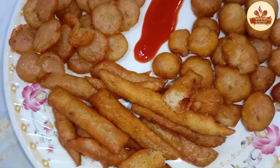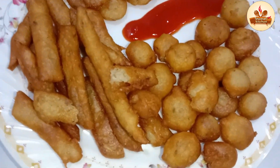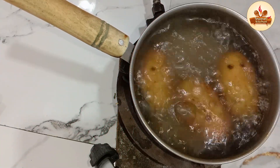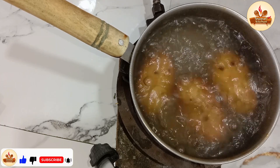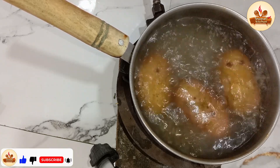The fries you can see are very soft. But today I will tell you about the ingredients to make the fries crunchy and better. Inshallah, you will try it and you will enjoy it.